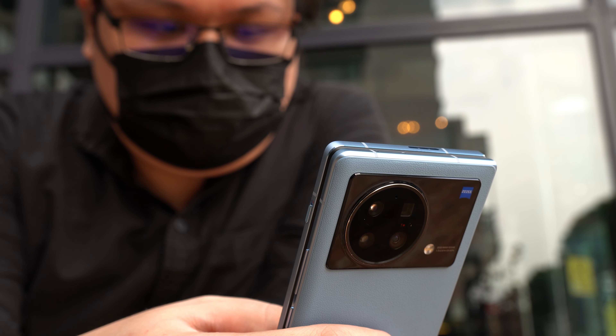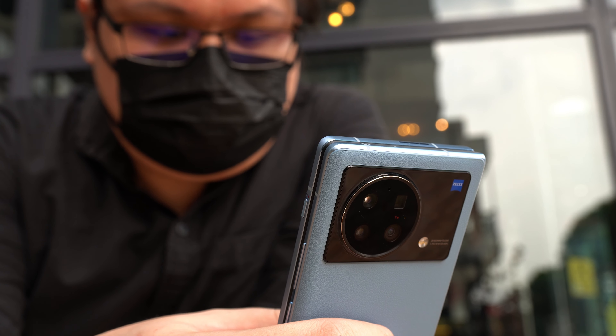Because the device that we got to mess around with was a China-only device, the Vivo X Fold actually comes with an Origin OS skin of Android rather than the more familiar Funtouch OS that Malaysians might be accustomed to.